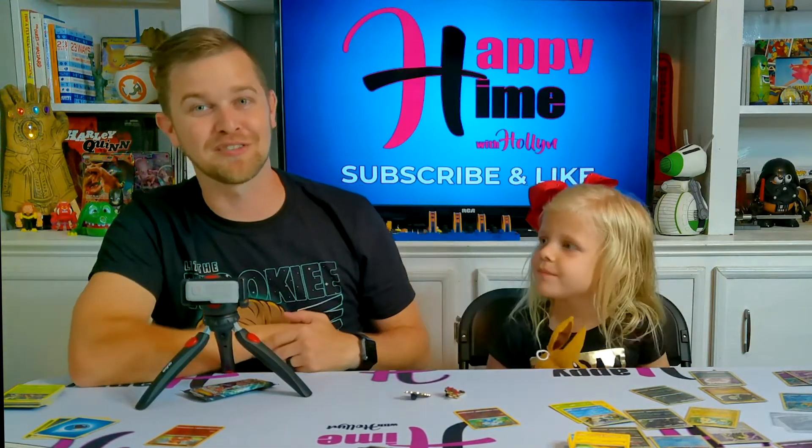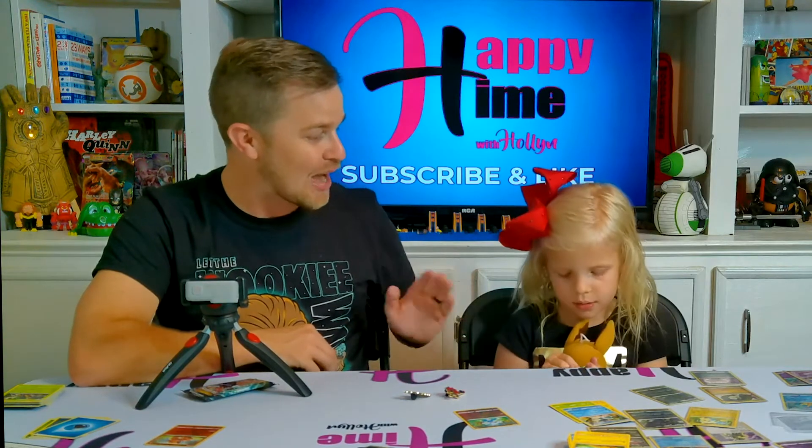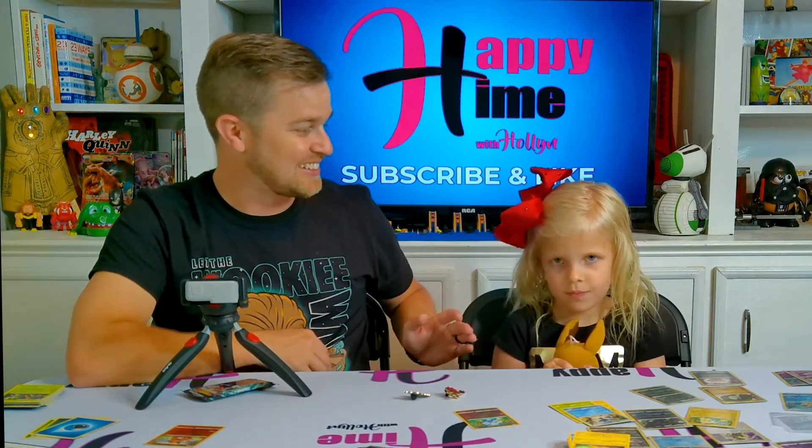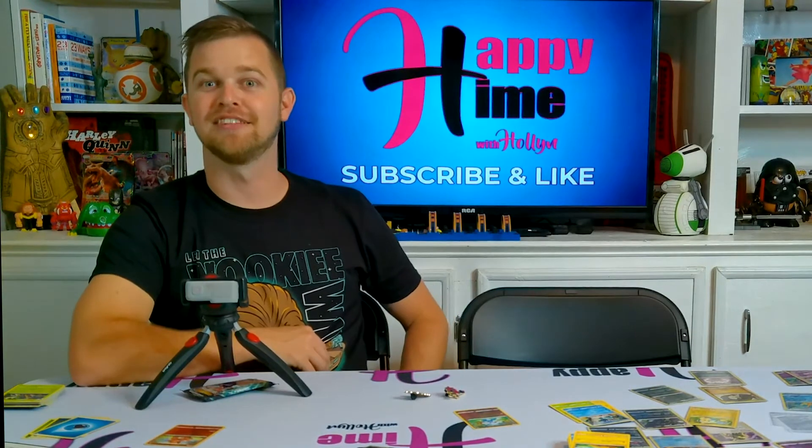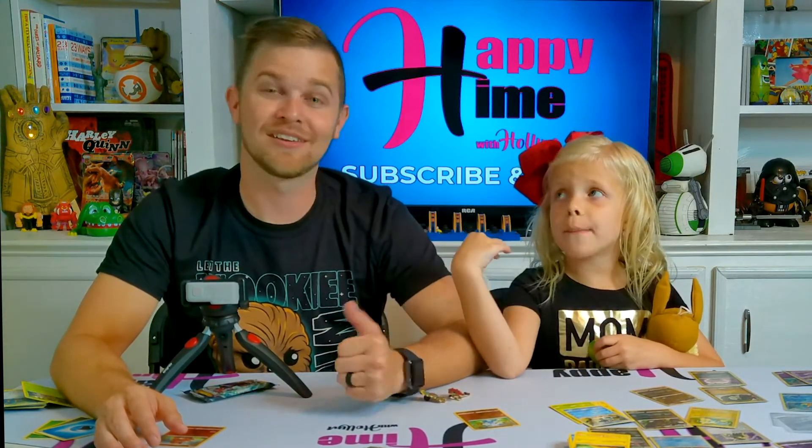One thing that makes us happy is Pokémon cards - we love opening them up. It is awesome when you pull that ultra-rare Pokémon card you've been looking for forever. When we pull that Sonia, how happy are we going to be, Holland? She passed out - passed out with excitement, that's how happy we are going to be. Find whatever it is that makes you happy. Every Thursday we do Pokémon cards and all kinds of fun stuff throughout the week. You can follow Holland on all social medias at HappyTimeWithHolland, and follow me on Twitch at HollandsDad. Make sure you give a big thumbs up!